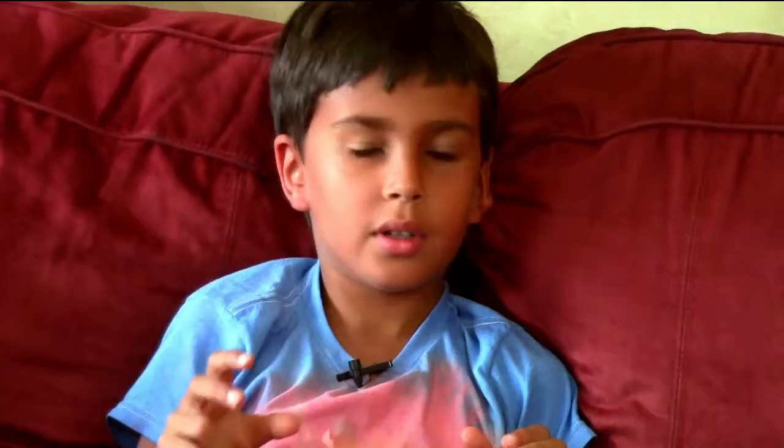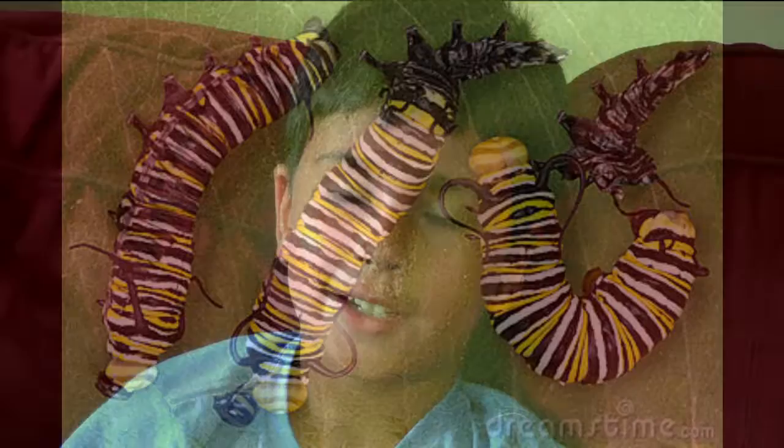Once the caterpillar hatches from the egg, it will usually eat the eggshell and then start eating the milkweed plant. Once it gets too big for its skin, it will shed its skin, and right after it sheds its skin, it usually eats its shed skin and then starts eating the plant again.